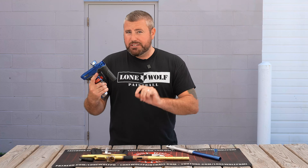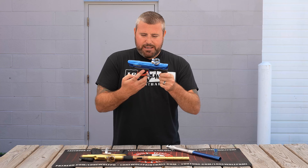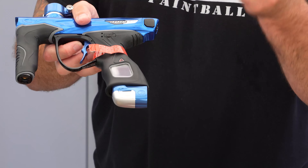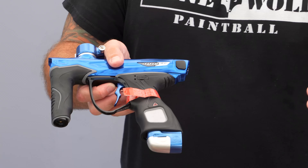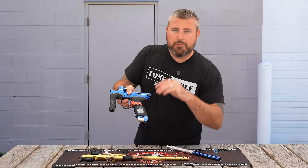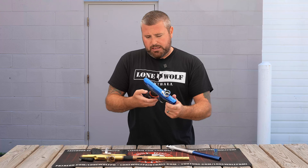One thing the LV2 does not have over the M3+ is this gorgeous display screen — you've literally almost got a cell phone built into this marker. It may not show up well on camera, but just believe me, it's a beautiful display screen on the M3+.